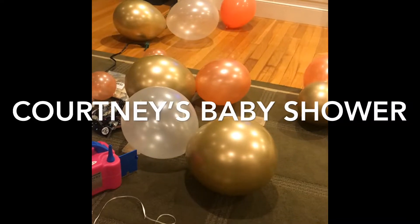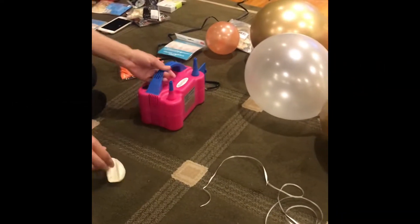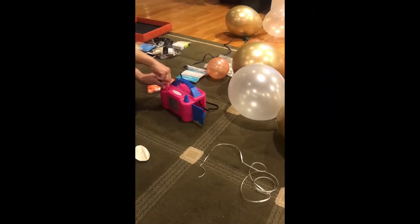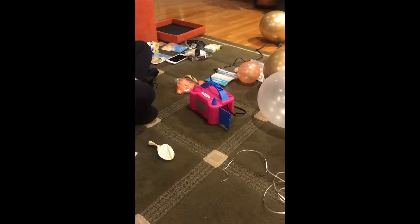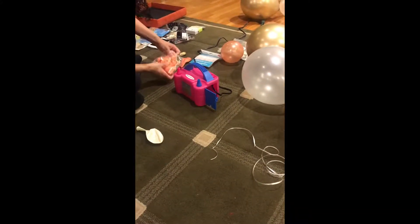It's for a baby shower. And what is this little pink machine there? So this is the air pump. We don't have to blow up balloons — it's not helium, it's just regular air. The good thing is that you can blow up two balloons at the same time. Balloons won't pop.